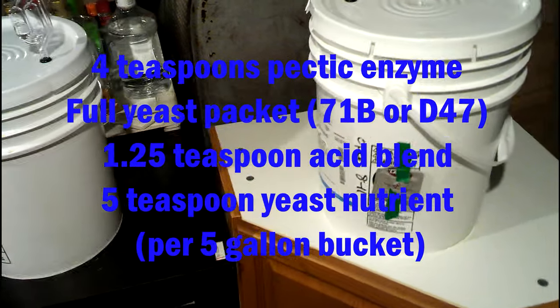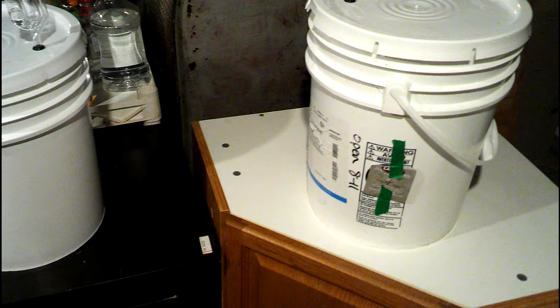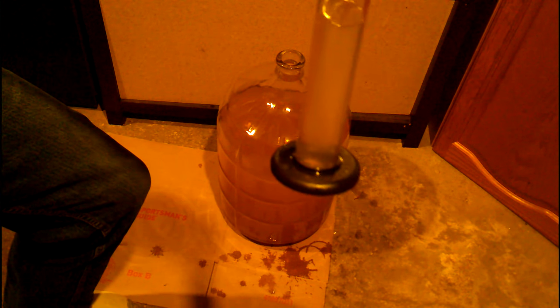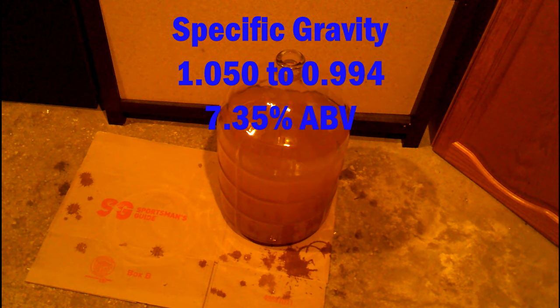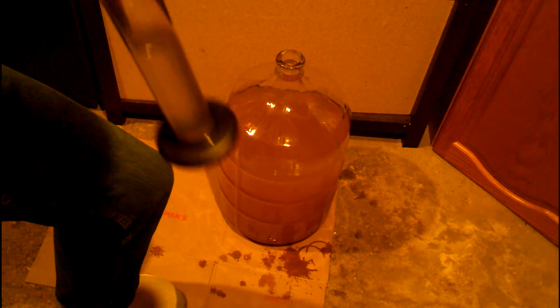What was interesting was that the 71B bubbled much more vigorously and about a day earlier. Taking a sample, the 71B actually went from a specific gravity of 1.050 to 0.994 in 13 days.